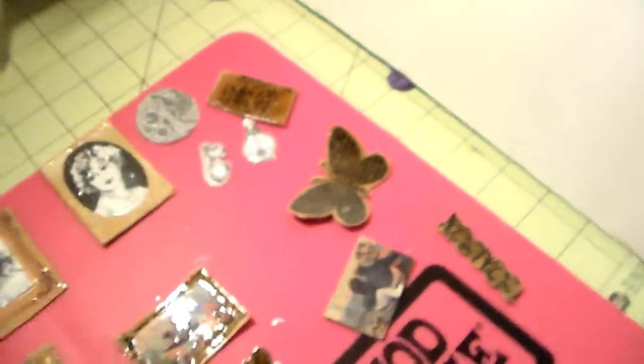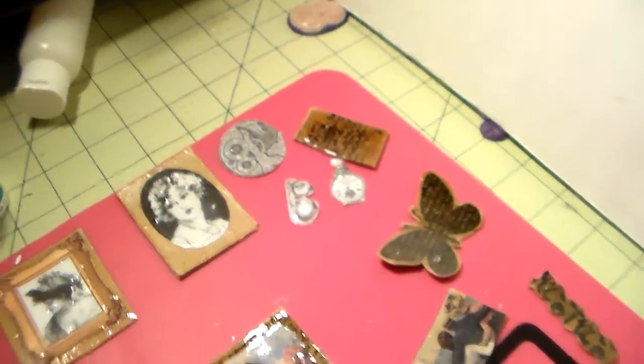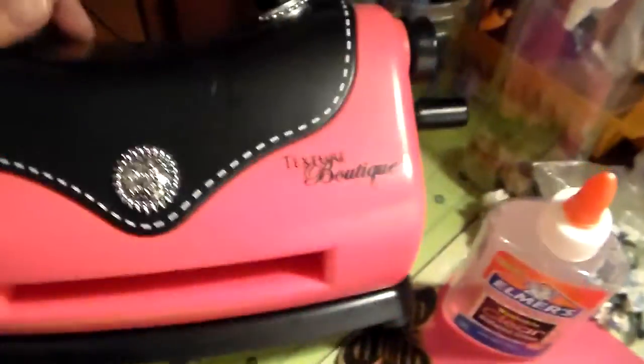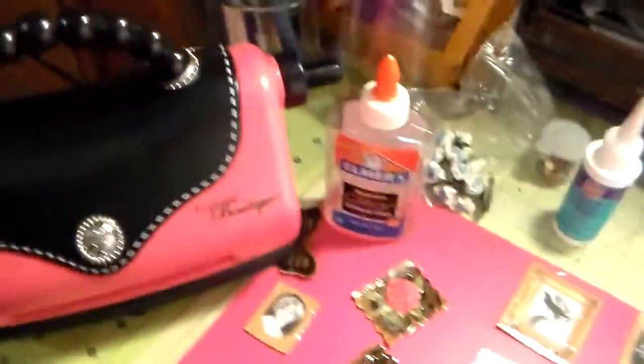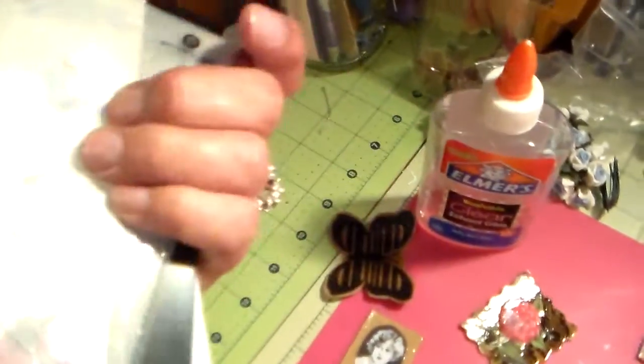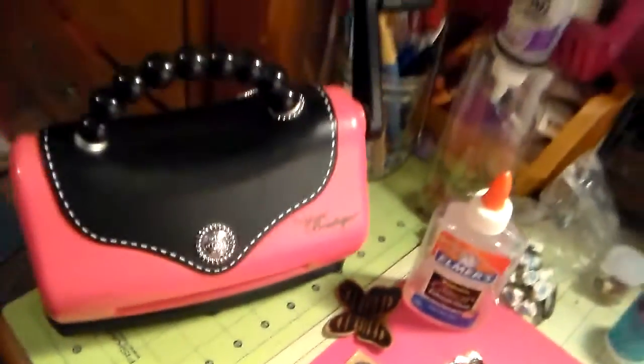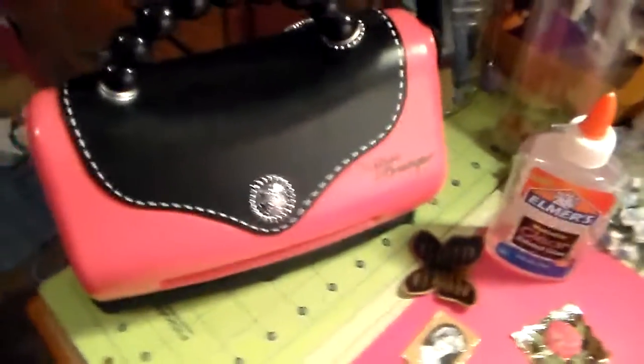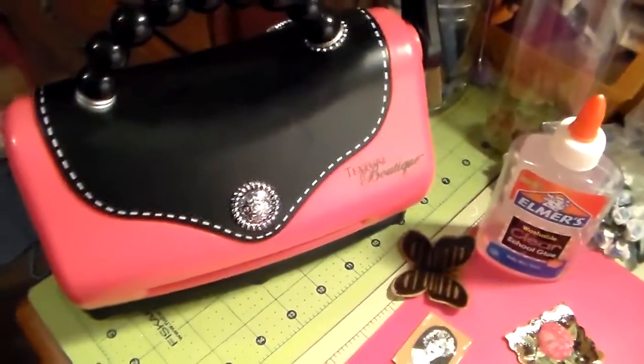I also received another package — I ordered from Scrappin2010, Lisa. You'll want to look up her channel; she has some excellent ideas. She was selling her Texture Boutique, so I bought that from her. I've never used one so I'll be looking up how to use it. She had the plates in there and everything, and some of the Cuttlebug things that you use with it — awesome! Thank you Scrappin2010, thank you Lisa. I'll put her channel link down below.